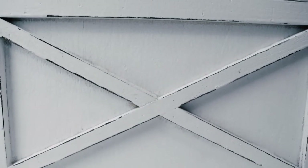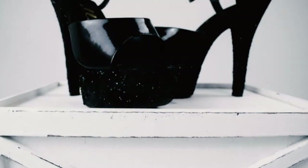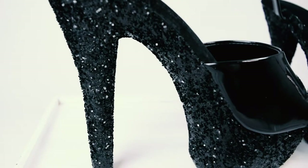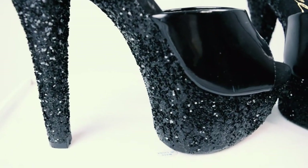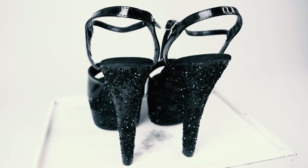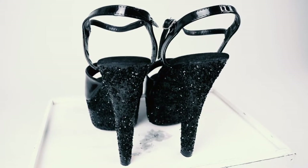Hi guys, it's Belle Sky. Welcome to today's tutorial where I'm going to be teaching you how to make these incredibly glittery, incredibly gorgeous heels. Now I'm a drag queen so I have to have amazing shoes, and today I'm going to teach you how to make these exact shoes. Let's get started.